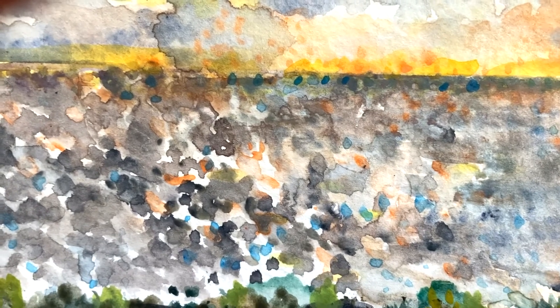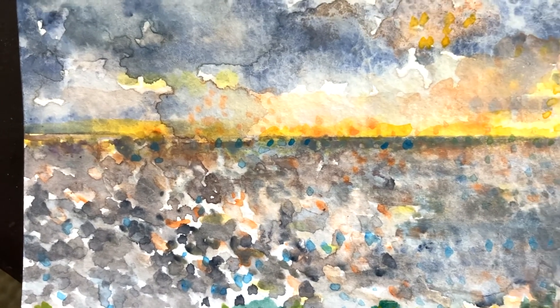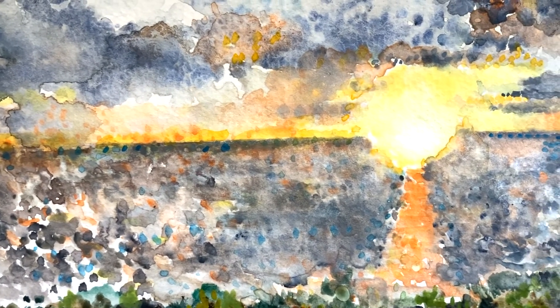I hope you've enjoyed the pointillism technique. Keep working with it, and I'll see you again. This is artist Timothy Leissner. Thanks for joining me.